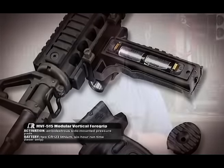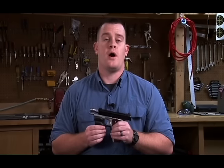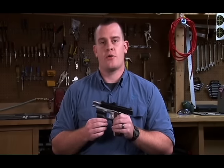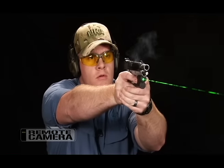So if you want a laser that's going to be easy to see and easy to use night or day, you're going to want a green laser. And if you want a green laser that you can rely on to work when you need it the most, you can't go wrong with a Crimson Trace.